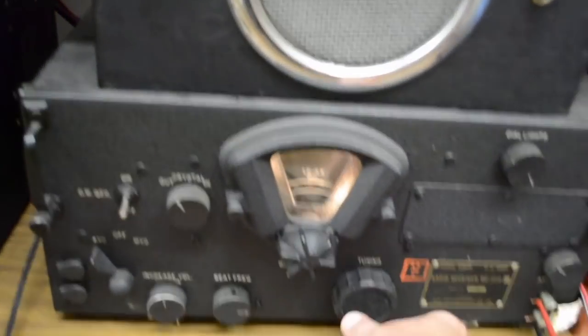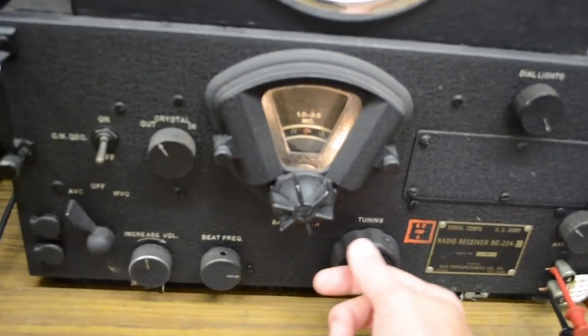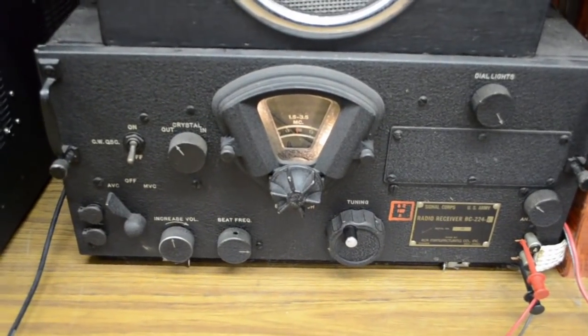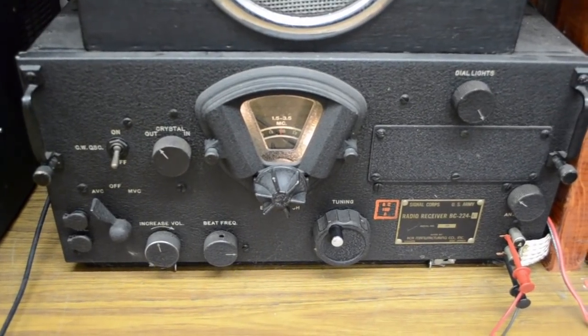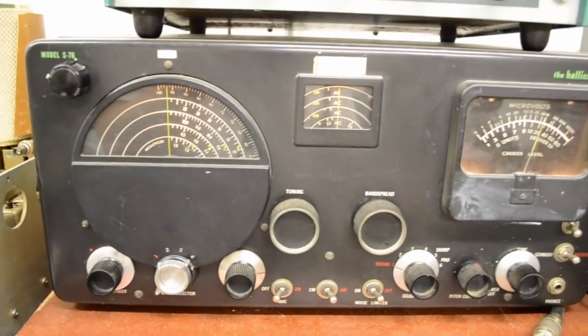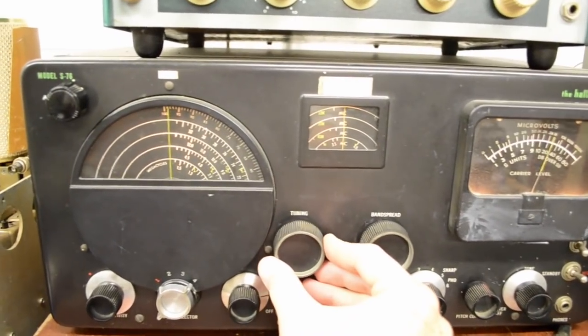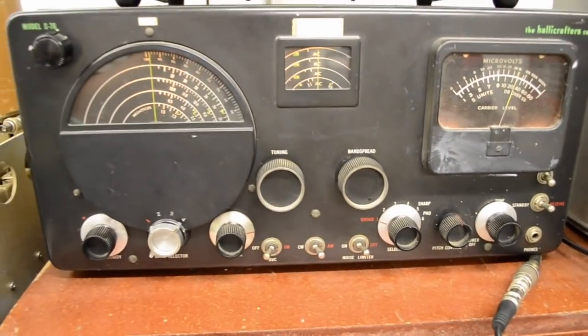Nothing good to listen to on your command set? Or if you've got an old Helicrafters Mile 76 taking up space, you can tune in your favorite music.